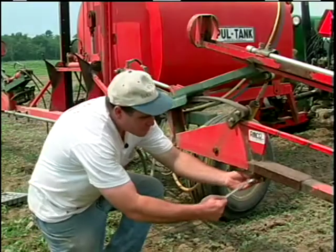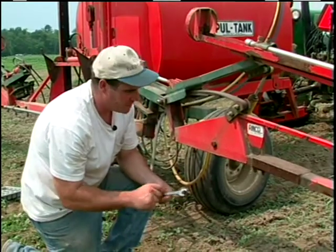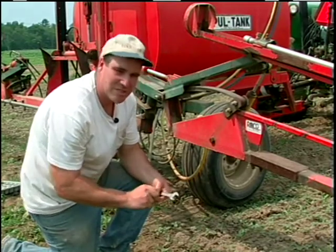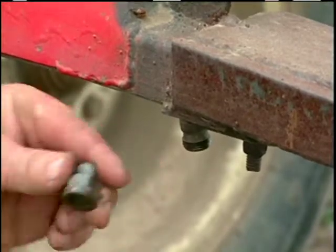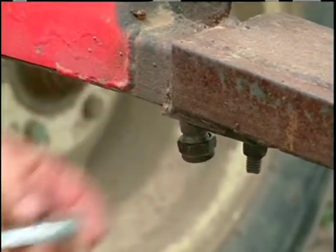We're setting up our sprayer for banding herbicides over the corn, and what I'm doing now is plugging every other nozzle. There are nozzles every 18 inches and our corn is every three feet, so I'm trying to leave the nozzles over the rows. I'm plugging every other one with a little brass plug and I put the screen back in with the plug just so I know where it is. It's really simple.